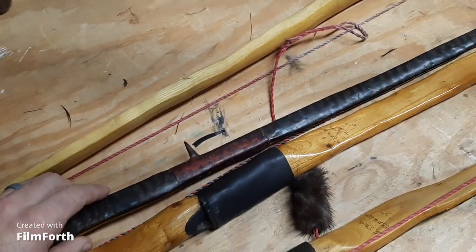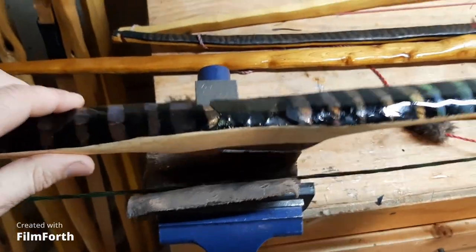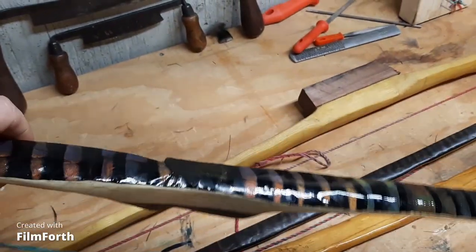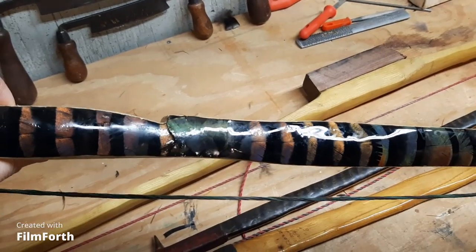That's just an example of ways that you can do the handles. On this one, I've got the walnut handle and I want to make sure that stays out where it can be seen, so I'm not too worried about the feathers right there on the front or on the back.